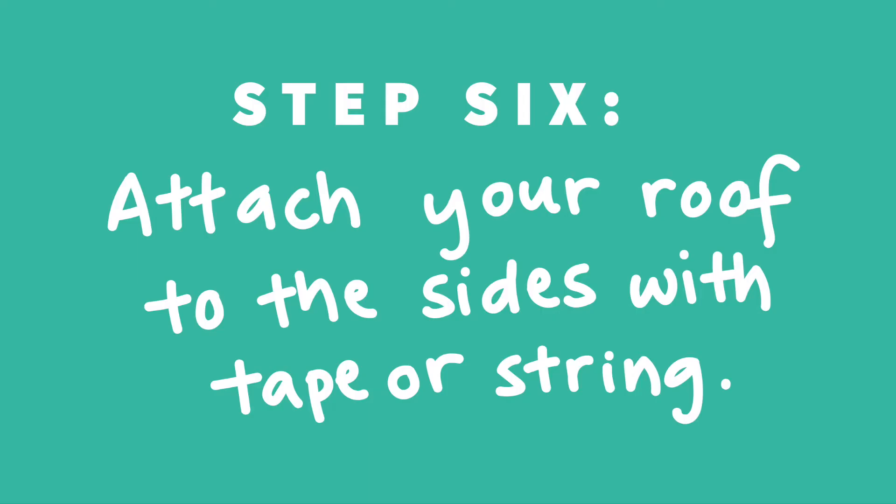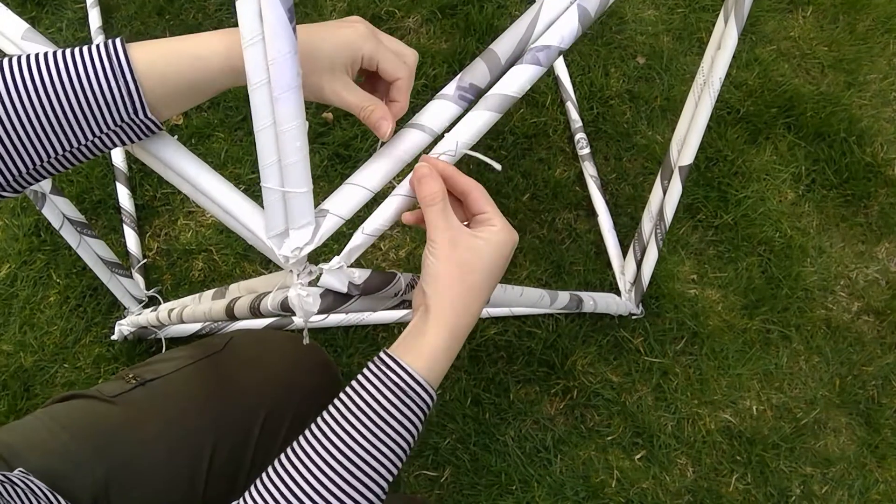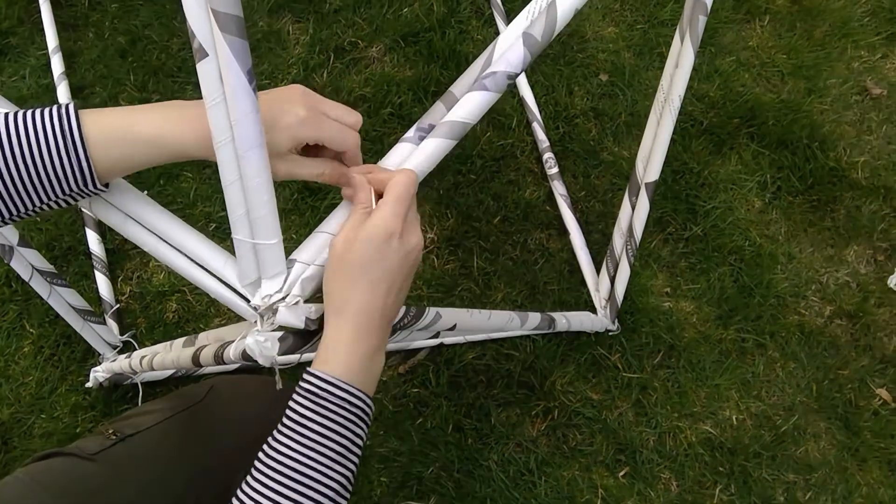Step six is to attach your roof to the sides. To do this, line up the four corners of your sides with the four corners of your roof and use tape or string to connect each corner twice.